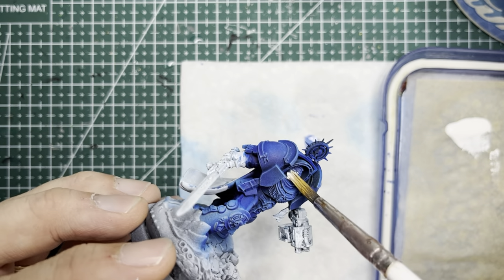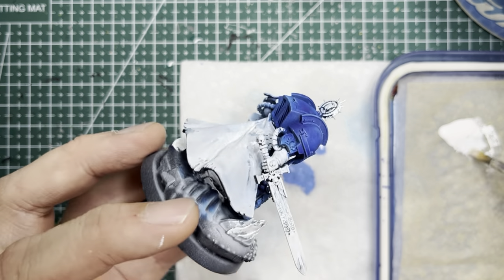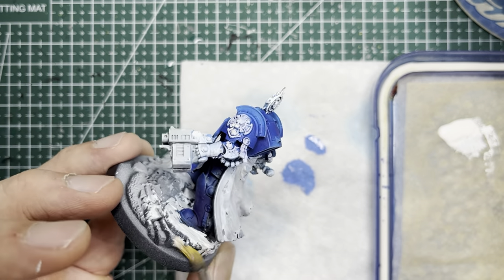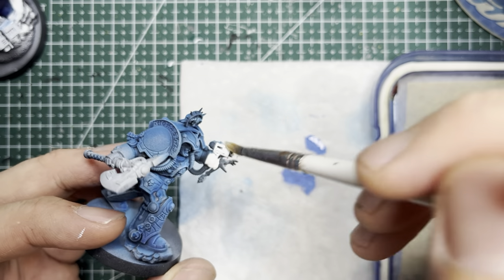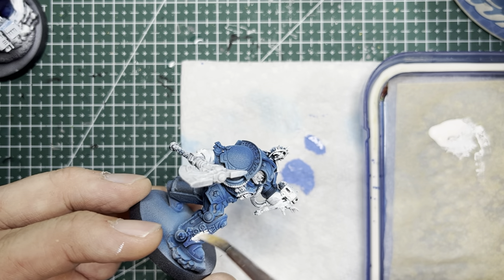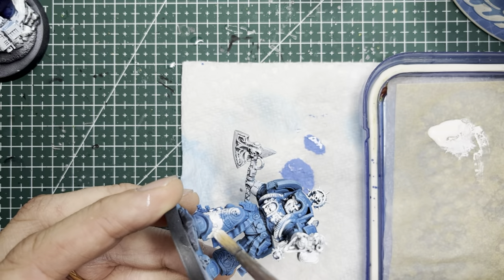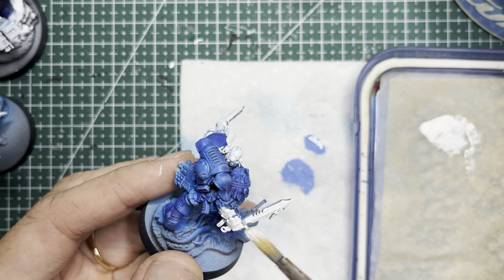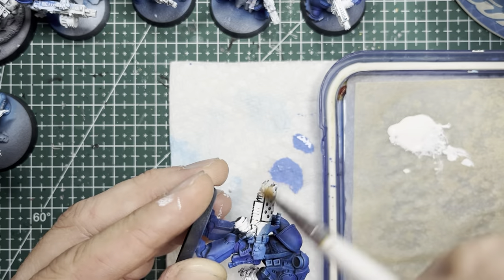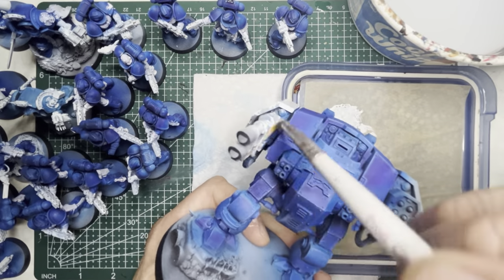I applied white onto areas such as cloaks, the Imperial Aquila on the chest, any of the emblems on the shoulders, the skin areas, swords, and guns. Also on the bases of several models there are some basing pieces that I also painted white. What makes this step tedious is that you're just applying one color onto all the models and they look very monotonous, so you just have to grin and bear it. Listen to a podcast, drink some coffee, and take your time — even if you have to break it up into a few sessions, go ahead and do that.